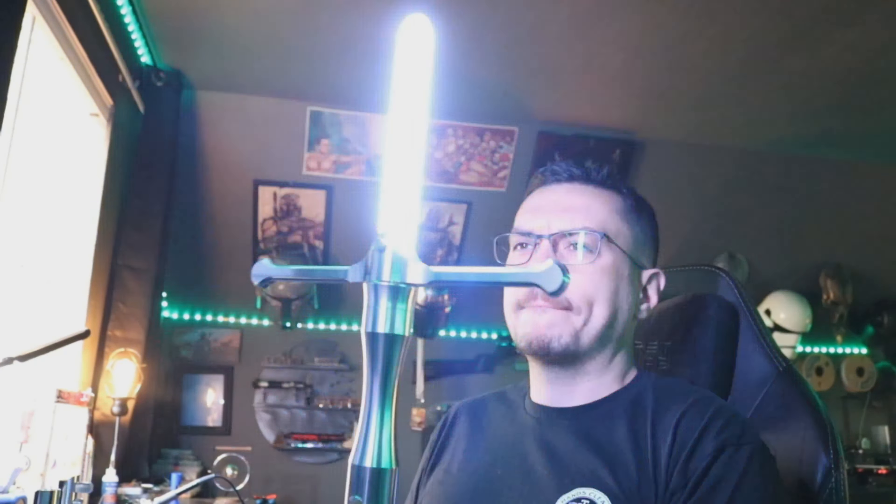To change color, hold down the aux and twist the saber — you'll hear 'spectrum' and then you can turn the saber to whatever color you like. We'll find a blue, then hit power — now we've got a blue blade.